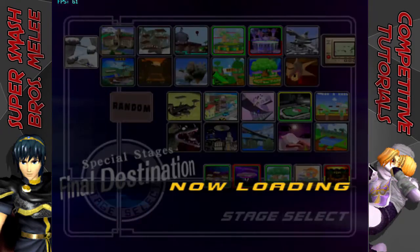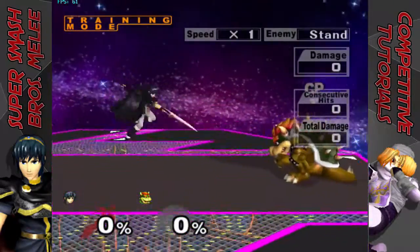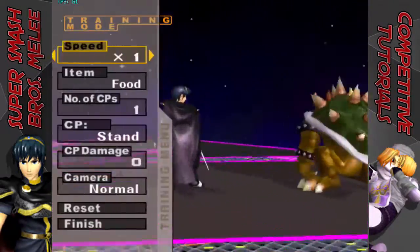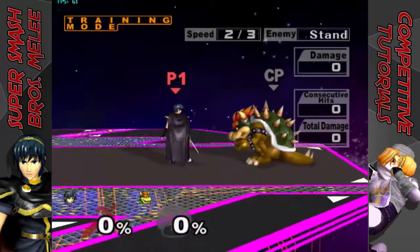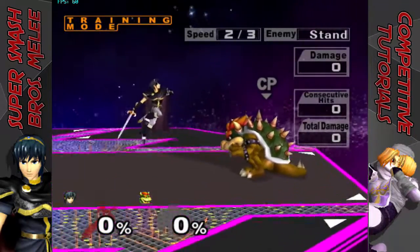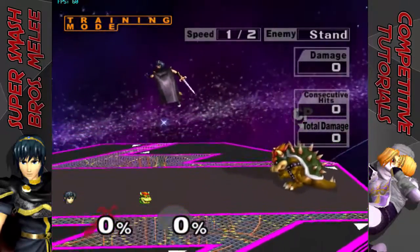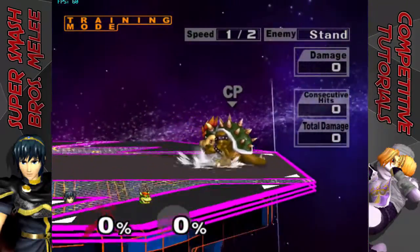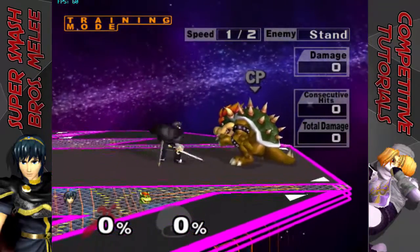Now I'll be showing you guys how to train in training mode first and then in melee mode second. Make sure you go into FD — I personally like FD the most just because there's no platforms, there's nothing in your way, you can just practice L-Canceling. Once you're in the stage, go ahead and go into the training mode menu and turn down the speed a bit, just to get the example there. The game's a little bit slower, so it'll be easier to time the L-Canceling because you'll be able to see it way better where you have to actually time where to L-Cancel.